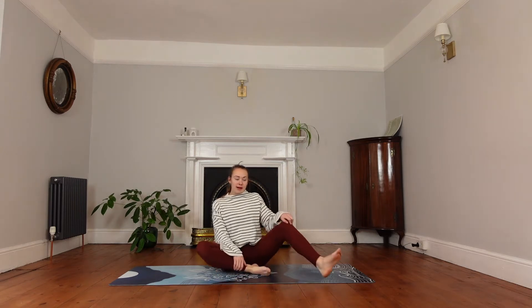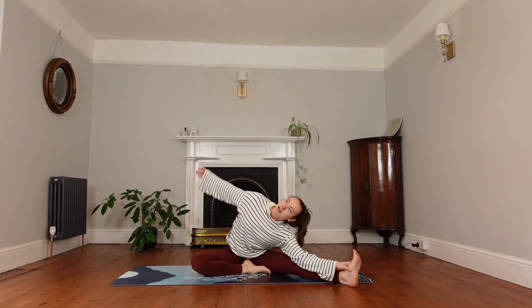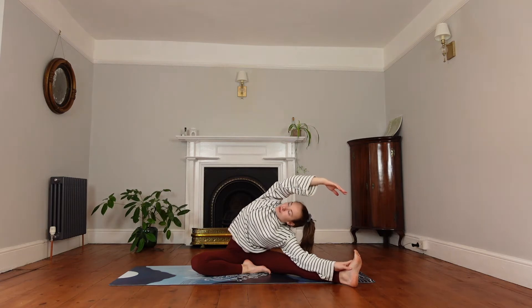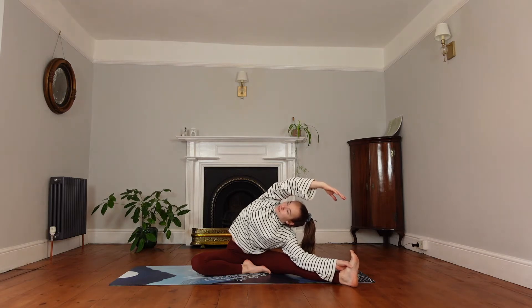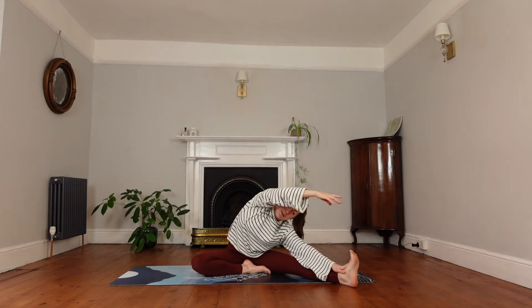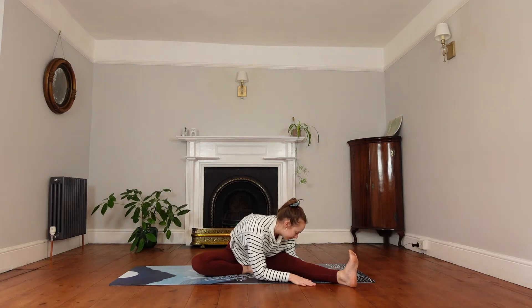We're going to stretch out the right leg, keeping that left foot in close to our body. Flex the right toes and bring your right hand towards the foot, reaching the left hand overhead. You can rotate the chest here and look up, keeping those right toes flexed. When you exhale, we're going to turn the body to face the straight leg. Inhale here, and then exhale, draw our chest towards the leg. You should feel a really nice stretch in the back of the leg, hamstrings especially.